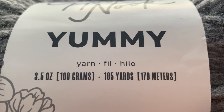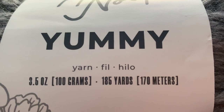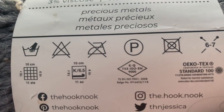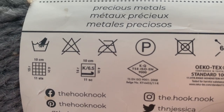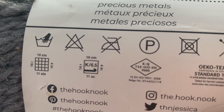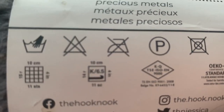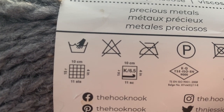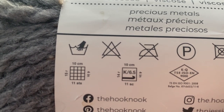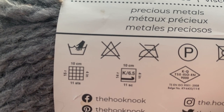It's a three and a half ounce, 100 gram ball or skein, 185 yards, 170 meters. And you can see here are all the symbols — they say a K hook. Now, you'll find with the Hook Nook, since they're all intended for crochet, you're not going to get an actual needle size. So I've gone with a similar needle size to their hook to attempt to get the same number of stitches and things.